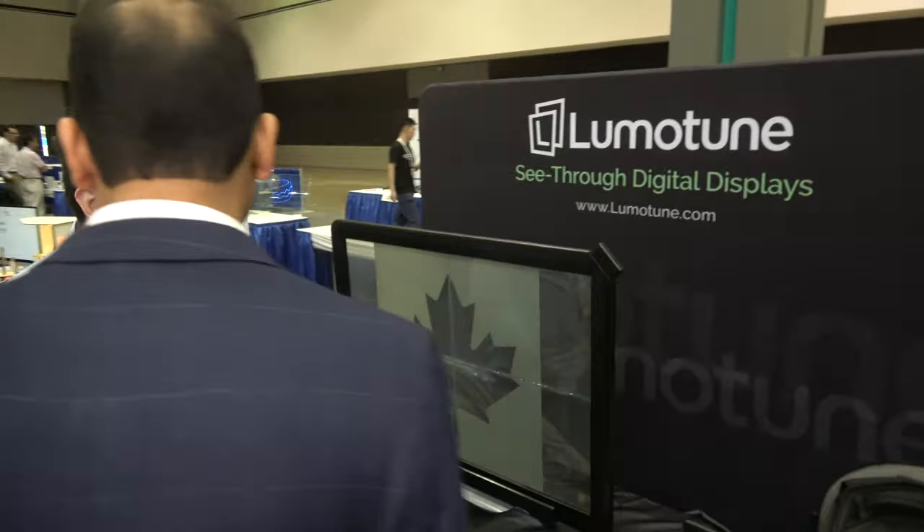We're here with Human at LumaToon Boot. Welcome to iZone — tell us a little bit about what you're showcasing here. Thank you, and first off, thank you for having us. E-ink is the sponsor of the event, so we appreciate being here.